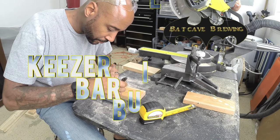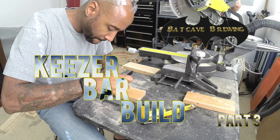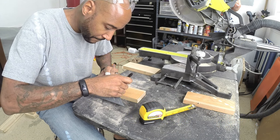Part 3 of the Batkeezer bar build. If you haven't checked out the first two videos, I encourage you to go back and check those out first.